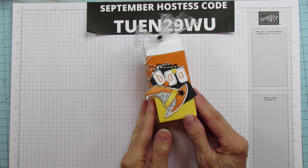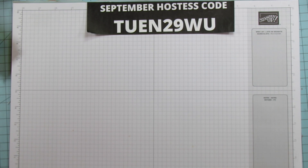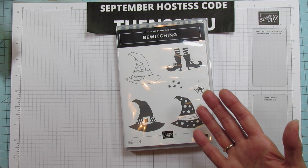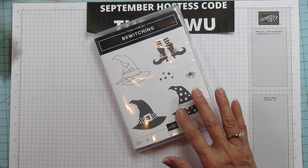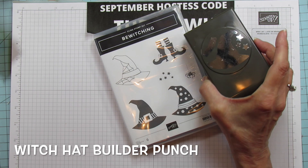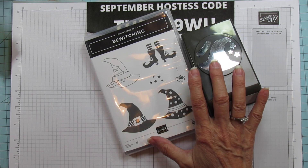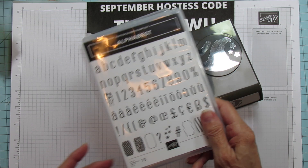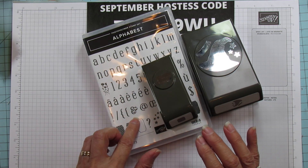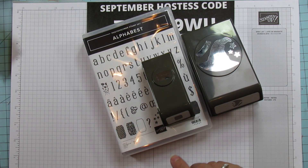So let's move on with the project. For this I'm using a couple of bundles. I'm using the Bewitching Bundle — you can make this as a fall one but I'm making it for Halloween. It comes with the punch, the Hat Builder Punch. Then I'm using the Alphabest Bundle, which comes with the best label. I've used it quite a bit and I cannot get enough of this bundle. I'm always trying to figure out a way to use it.